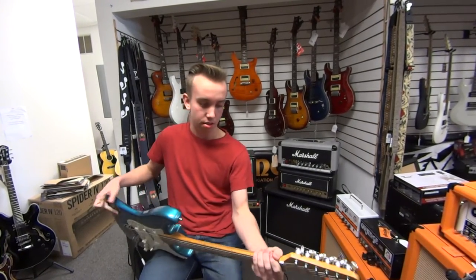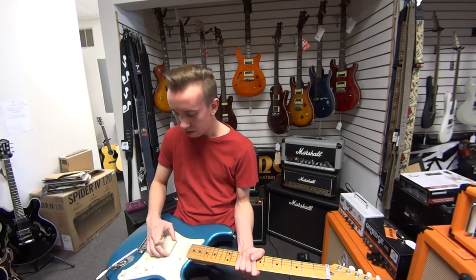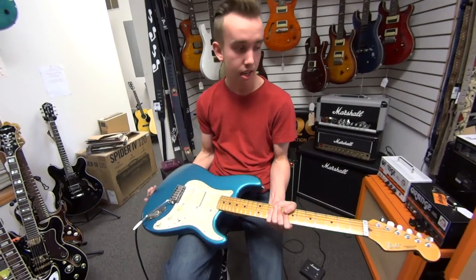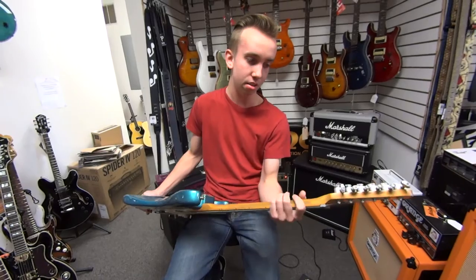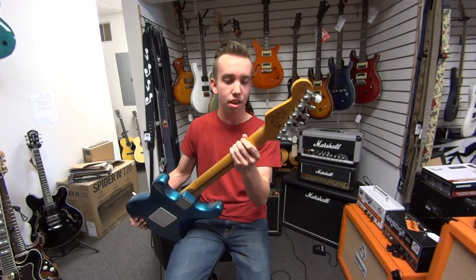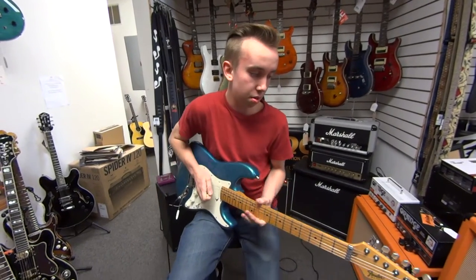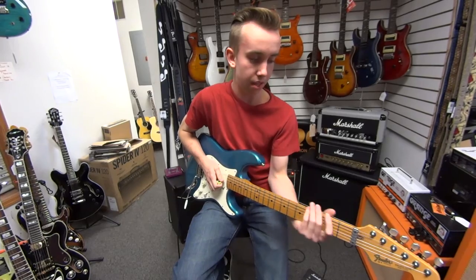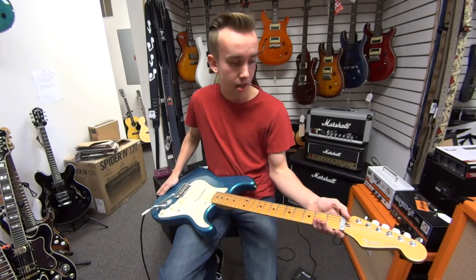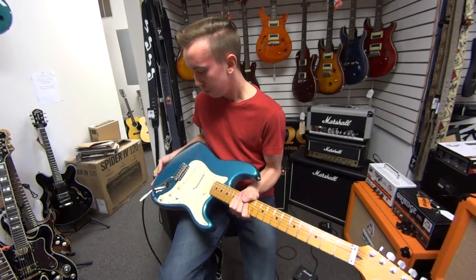Got a nice maple neck on it. It's got Fender lace sensor pickups with a three-ply pickguard. We've got the locking tuners on the back. Also, speaking of the back, we've got this nifty little signature — not really sure whose it is, but it's cool nonetheless. The neck has been really nicely worn in and has a great feel to it — nice, slim profile. It's got a metal nut, and it's a pretty comfortable weight.